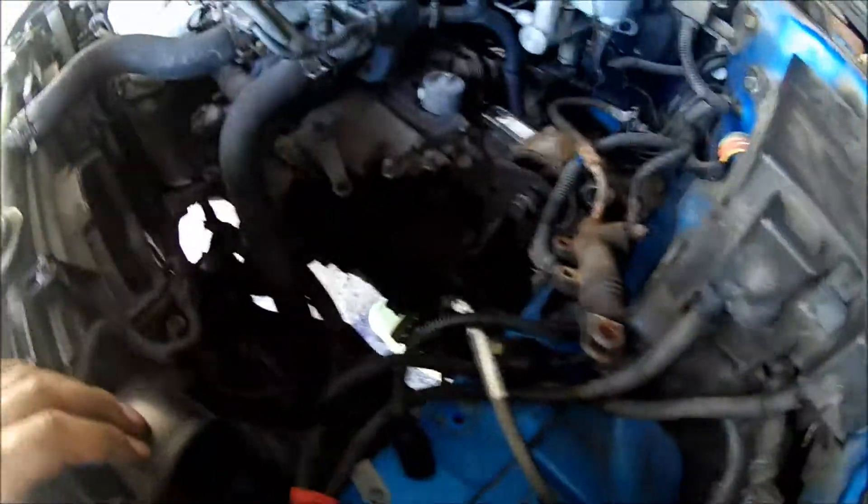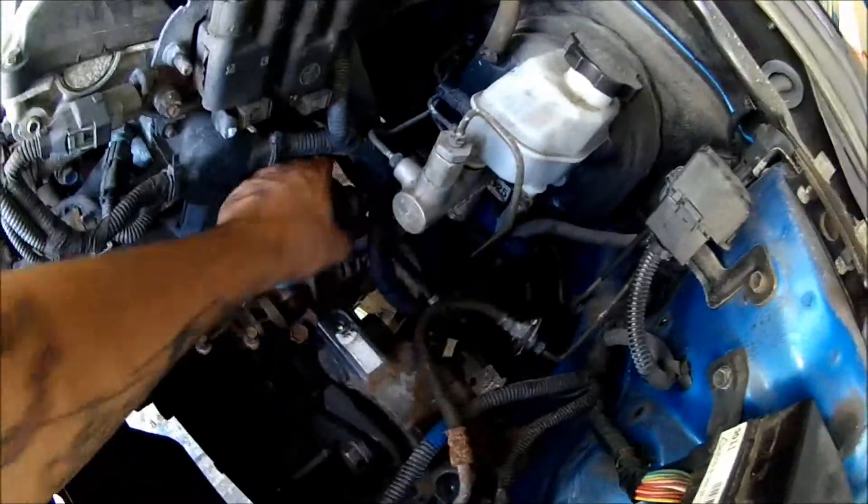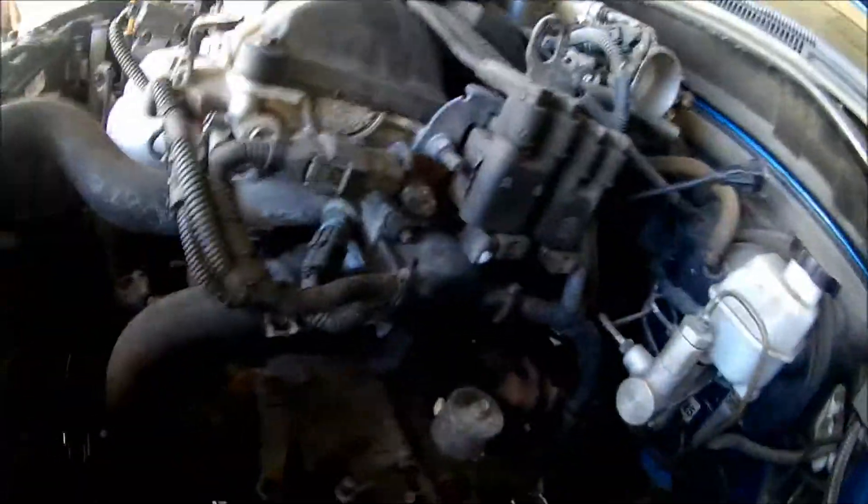Alright guys, a little bit of an update — all this up here is pretty much taken apart. Slave is out, all the harnesses are out. All we got left is the linkages — one right here and the other one right there. Take those off and we can unbolt it, and then there's this front mount that's got to come off.